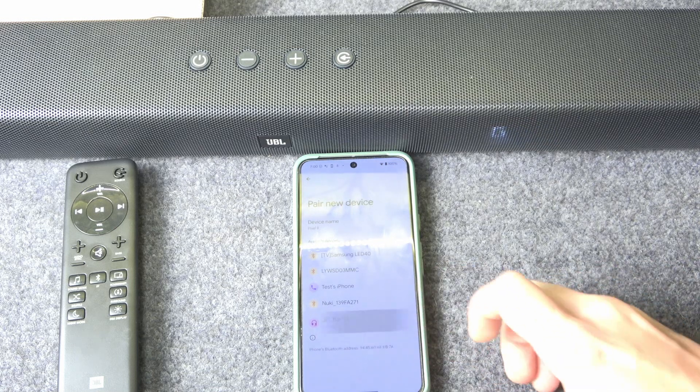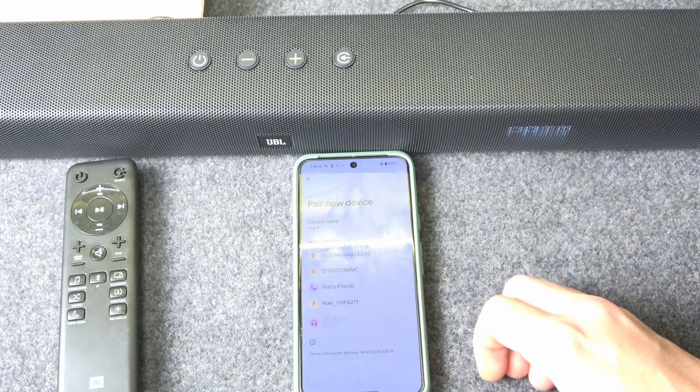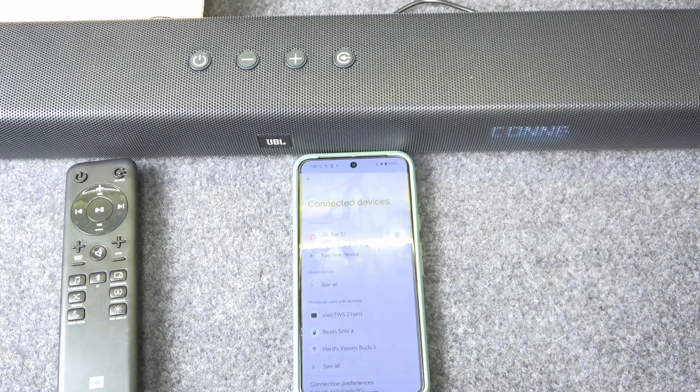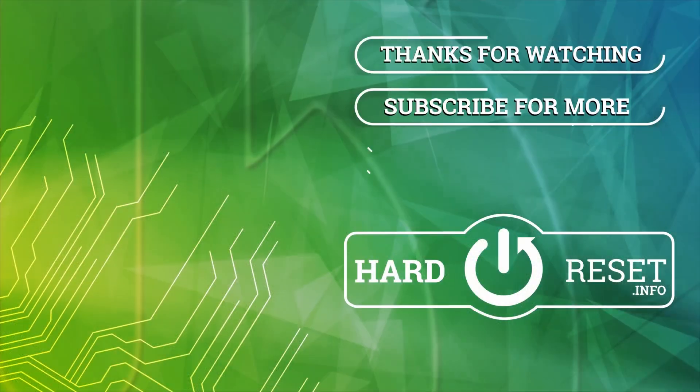Click on the device and then click 'Pair' — and we did it! Thank you for watching. If you found it helpful, please consider subscribing to the channel and leaving a like on the video. See you later!